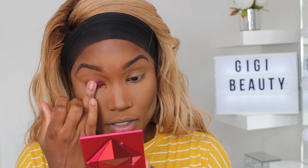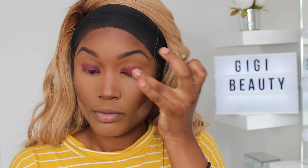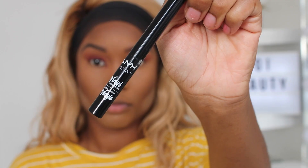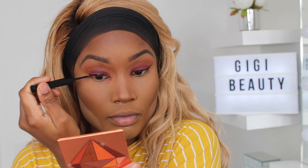I'm using the Huda Beauty new eyeshadow palettes — they are beautiful. I'm using a dark blackberry, autumn-vibe eyeshadow — just two colors today, so it's a simple look. I'm spreading that all over my eyelids, then going in with another Huda Beauty palette and using that orange shade to blend it out, and that's literally the eye makeup look.